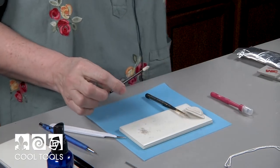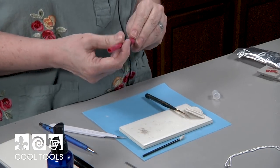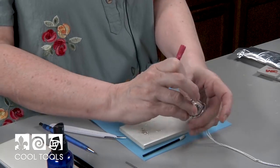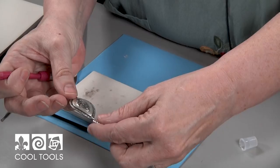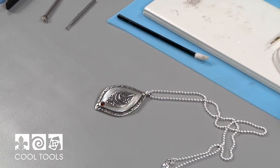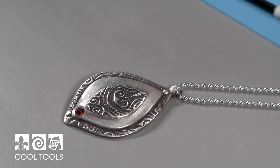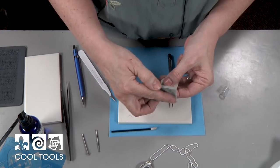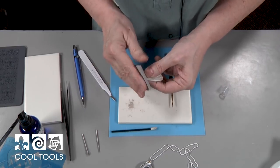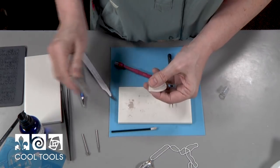Let that dry in the air and start working on the bail. The bail is a little pinch bail that Hadar Jacobson came up with, and I think it's very elegant — it has the look of an elegant bail without taking away from your design. There's a lot of design in this piece, so we really don't want to take away from it. I'm going to sand the top a little flush to make construction easier, just taking that point down a little bit.